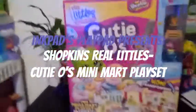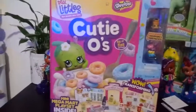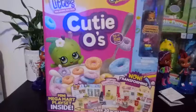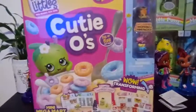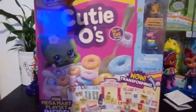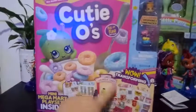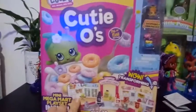Hey everybody, so I'm finally doing a review for the Real Littles Shopkins Qtios Mini Mega Mart playset. I've had this hanging out for a while and I haven't opened it up because I don't know where I'm going to set it up. I feel like once I open it, I'm not going to want to put it away. It says transforming set, over 30 inches wide. This is going to be pretty amazing and actually put your doubles to use, I think.